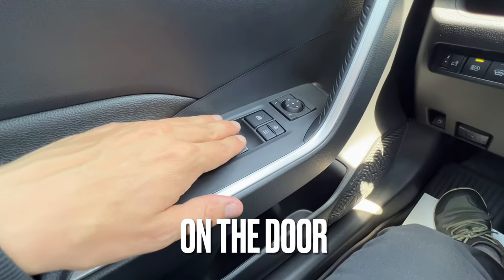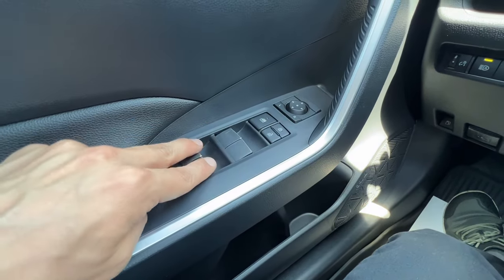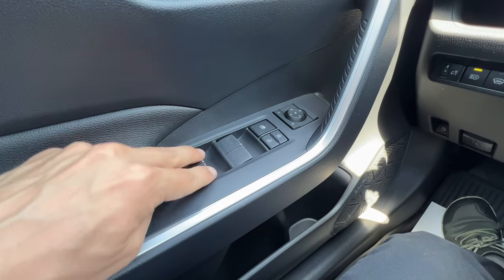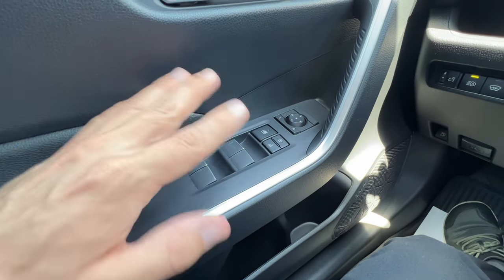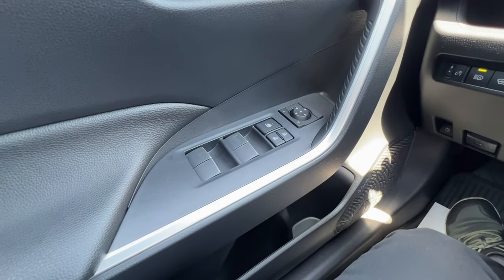Starting on the door, all four windows on all the RAV4s are now auto down and auto up. With a hard push and release on any of the window buttons they will go down hands-free, and with a quick pull and release they will go up hands-free as well.